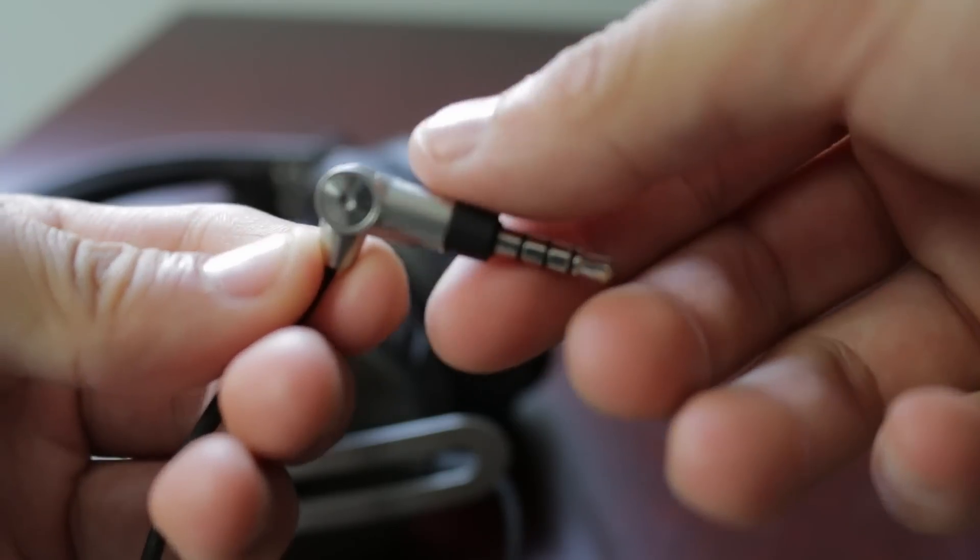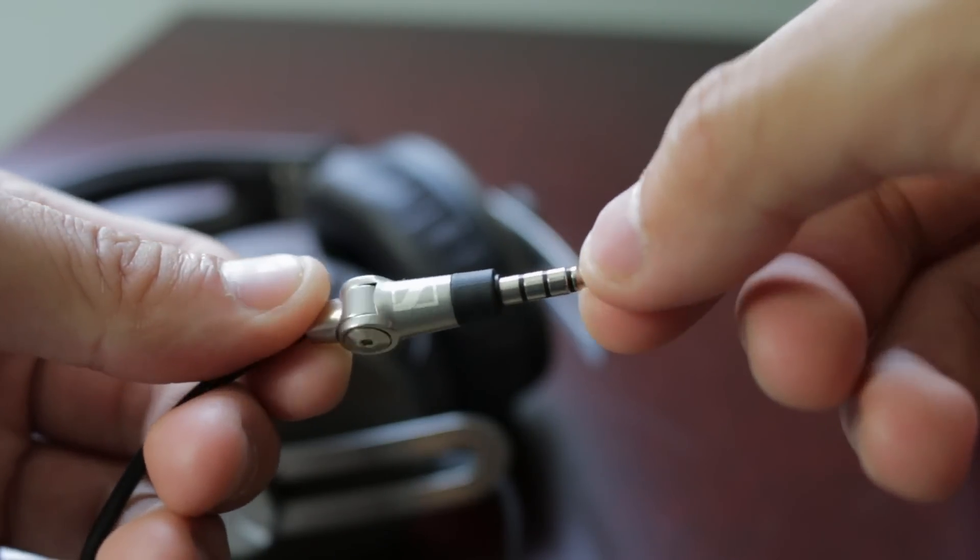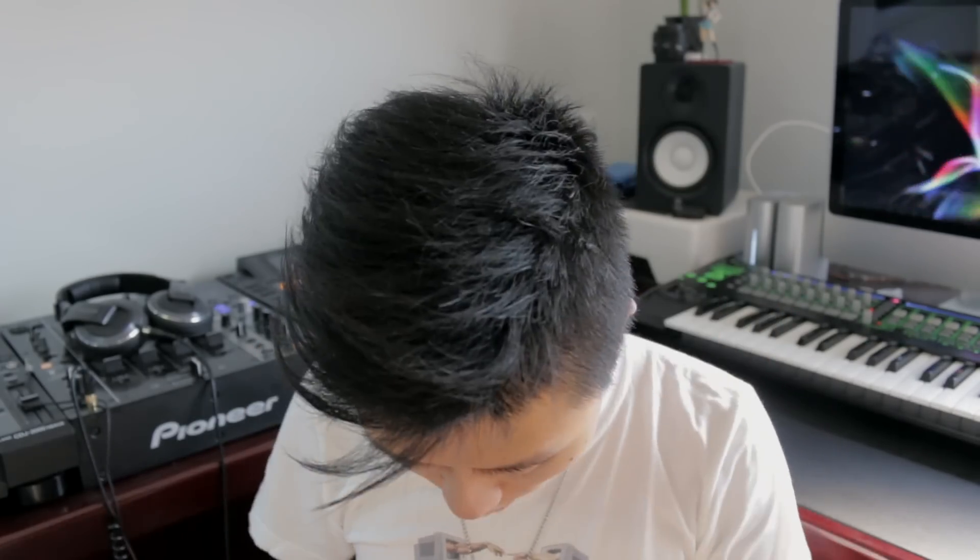The jack however is something special. You'll notice that you can actually turn the jack to have it at a 90 degree angle or straight. Another good thing is that the replaceable cable has a very secure locking mechanism so you have to twist and pull — it's very tight. So that means if the cable breaks or you just don't like the controller, you can always use the other supplied cable which is just a normal cable without a controller.